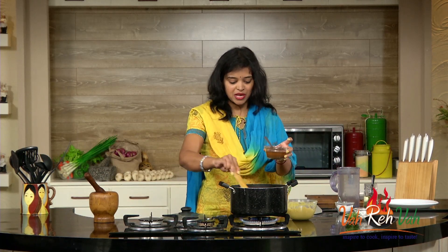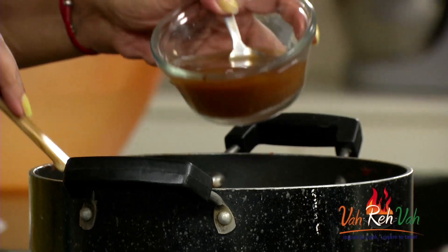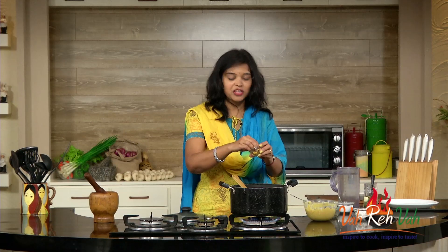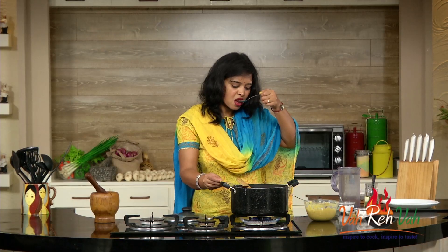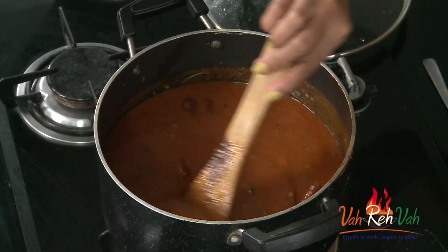Now we are going to add the tamarind juice — as I said, we are adding it last. Based on how much sourness you want, you can add the tamarind juice accordingly. We are also going to add some jaggery to give a little bit of sweetness. Mix it and check the taste. I got the punch — a little bit of sourness and a little bit of sweetness, not too much. Very very nice.